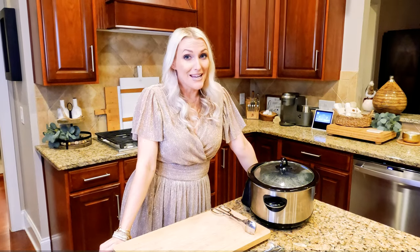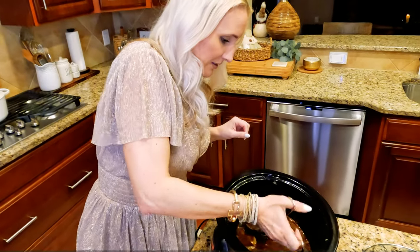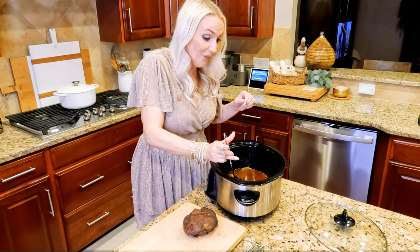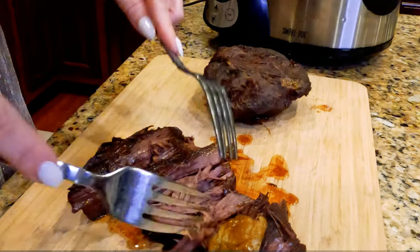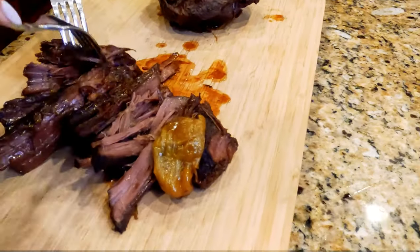All right, you guys, I'm taking over. I just got home and the house is smelling amazing. Jonathan has had this thing cooking all day. I cannot wait to get in here and see how this thing tastes. Looking good, smelling good. It broke apart — this is incredible, it's breaking apart. I cannot even pick it up. Oh lordy, this looks so incredibly tender. It smells so amazing. It was so easy. It's so good.